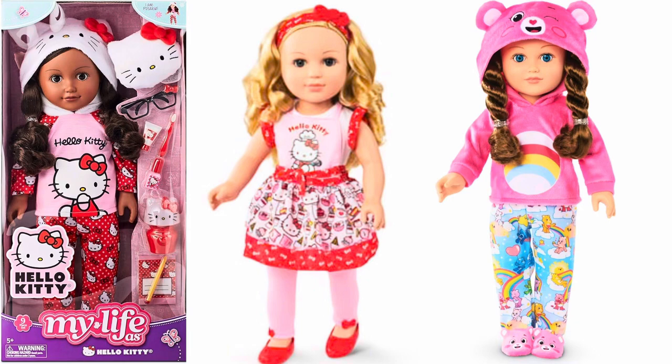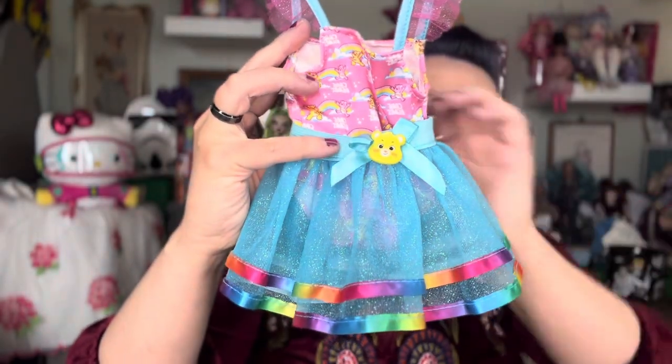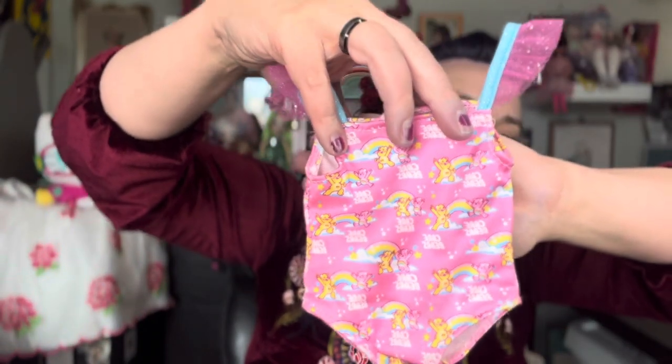I also got some more Hello Kitty fashions and Care Bear fashions at Walmart for the 18-inch doll that fit my Pear Body Smart Doll. I really want to try those on and see how they look. This one I already took off the hanger — it's a Care Bear leotard, almost like a swimsuit. It came with a tutu piece and some little slippers that do fit the doll, though they slip off easily, so maybe a piece of elastic across the top of the foot to keep them on. Let's try on this suit.